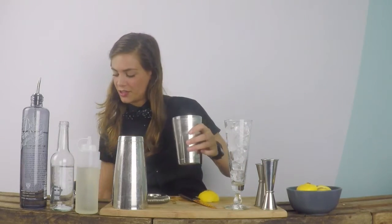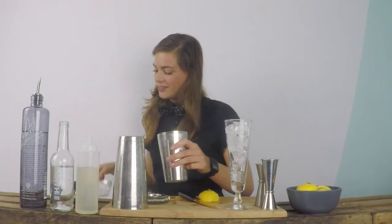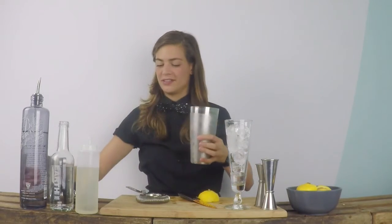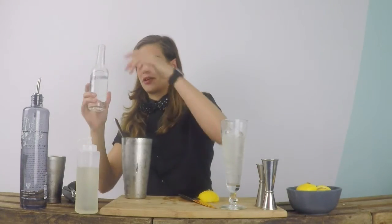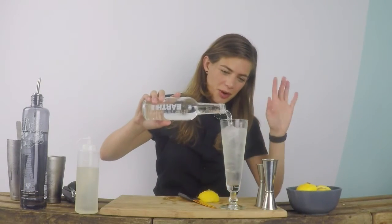And also some cubed ice in my shaker tin, nice and full. Time to shake. And we can just strain this into the glass, just a bit of space left, because we also want to top it up with some soda water — about 60ml.